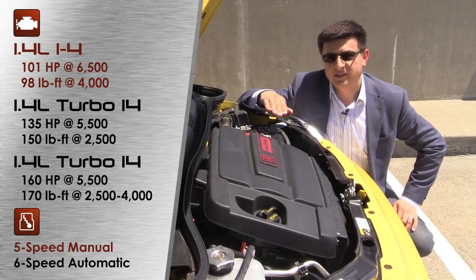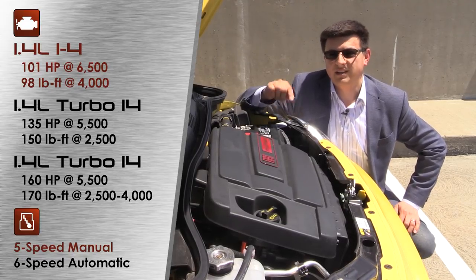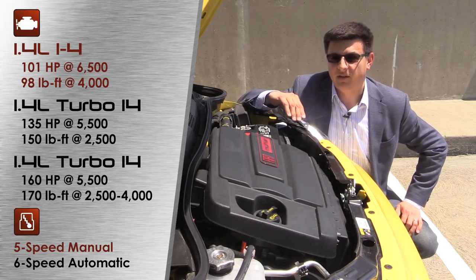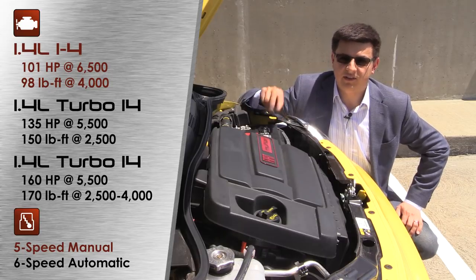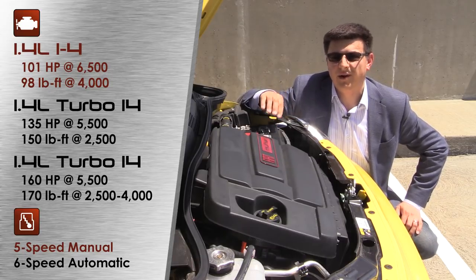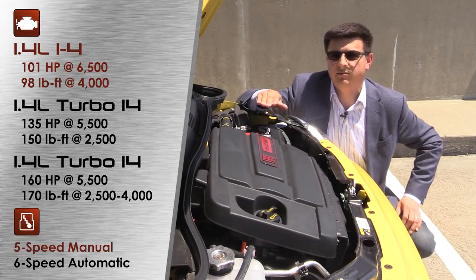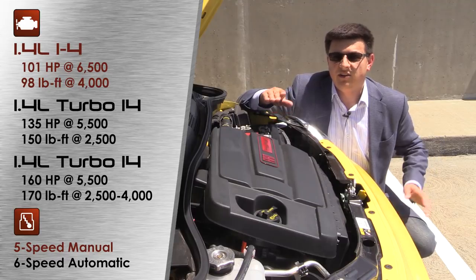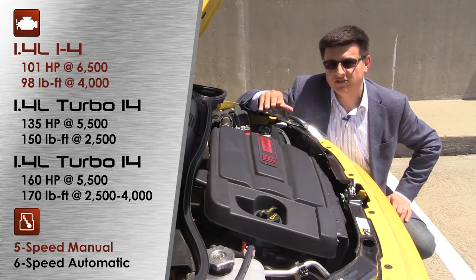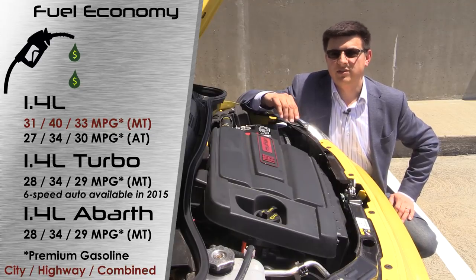It not only improves performance but also improves fuel economy and reduces emissions. In the regular Fiat 500, this engine produces 101 horsepower and 98 pound-feet of torque. You can get this model with a turbocharger in two different flavors: the Fiat 500 Turbo gives you 135 horsepower and 150 pound-feet of torque — an awful lot more fun in a car like this. You can also get the Abarth model, which produces 160 horsepower and 170 pound-feet of torque from essentially that same turbocharged engine.